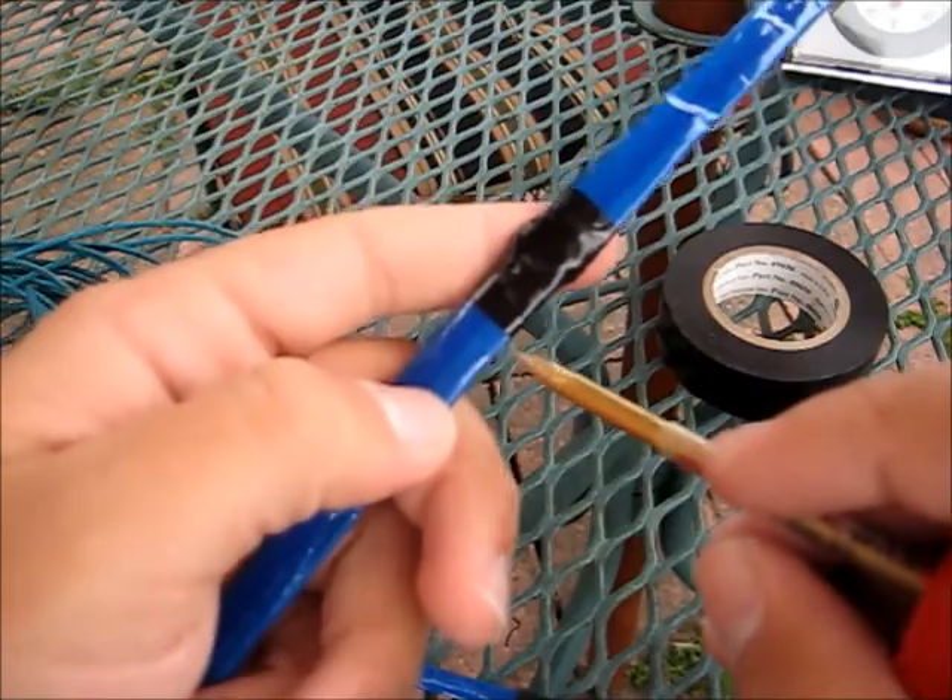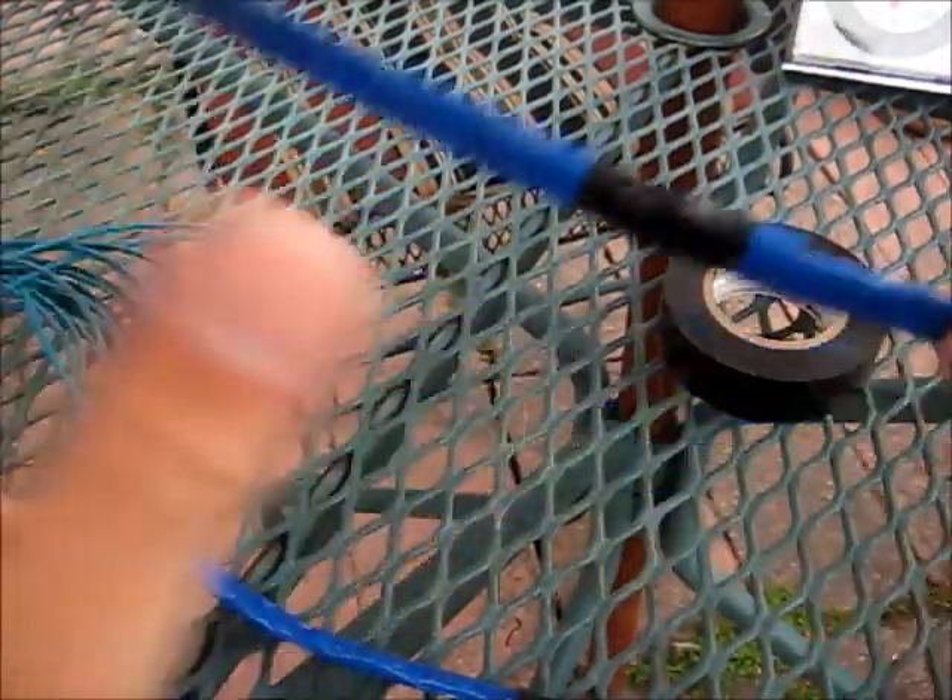Then make a slight incision on the one you're connecting it to, put the black match in, tape over, and you're done.